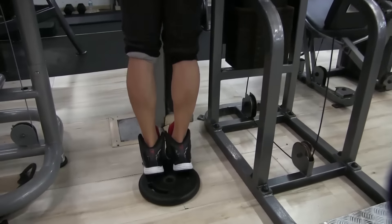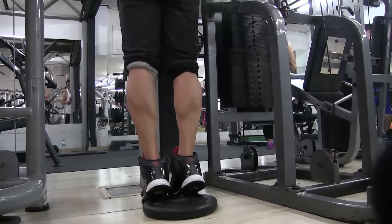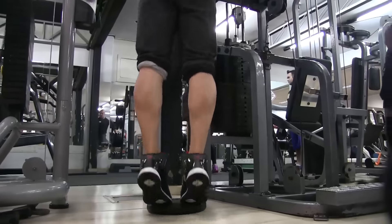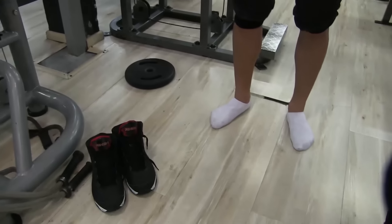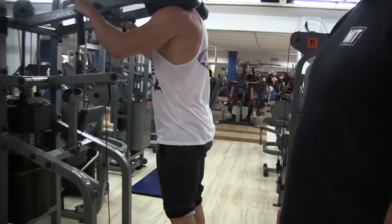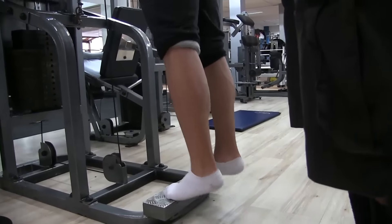Pra finalizar: panturrilha. Fiz ombro e panturrilha. Em pé, normal — essa foi a submáxima, bem tranquilo. Pega uma anilha de 10-15 quilos, põe no chão, põe os pés pra frente, faz devagar. Depois põe os pés pra trás e explode. Depois de fazer essa primeira série eu parei pra amarrar o tênis. Ele falou: 'Renan, ou você vem com um tênis apropriado — aquela botinha bem reta sem nada embaixo — ou a melhor coisa é treinar descalço. Assim você vai sentir mesmo.' E foi isso que eu fiz.